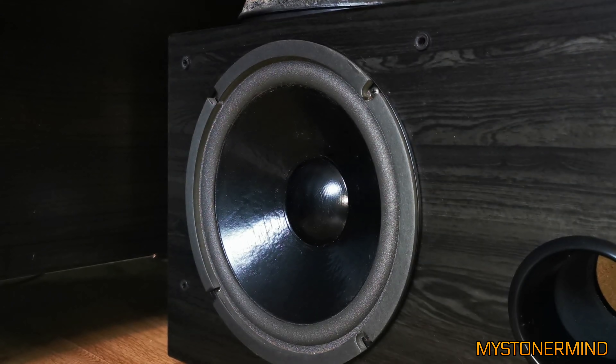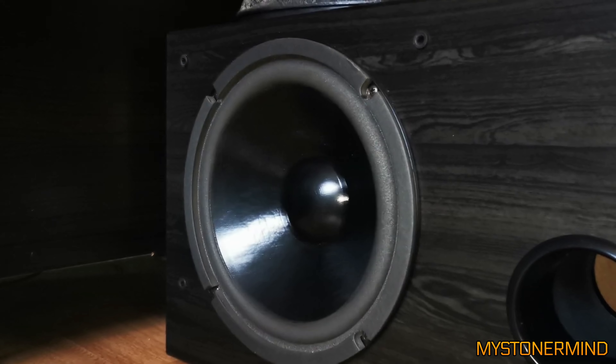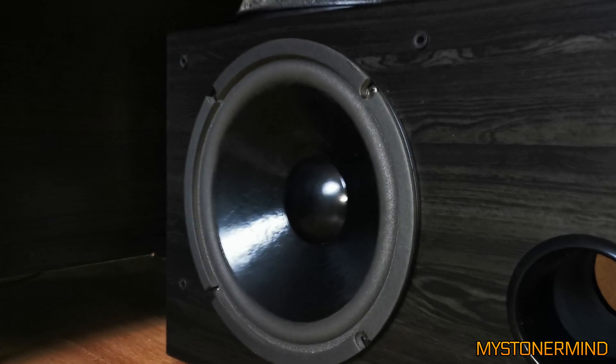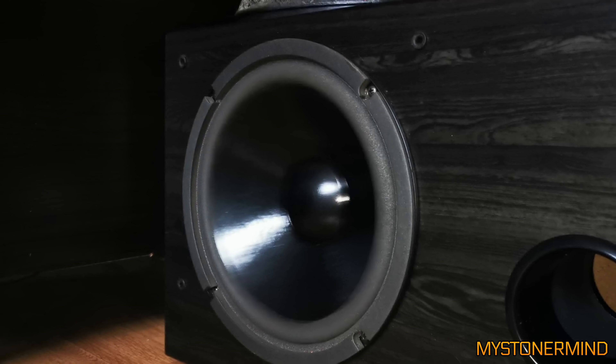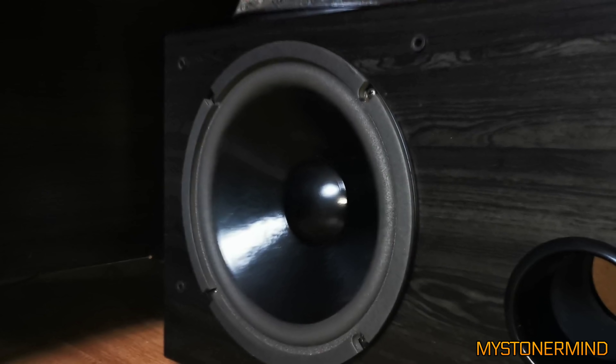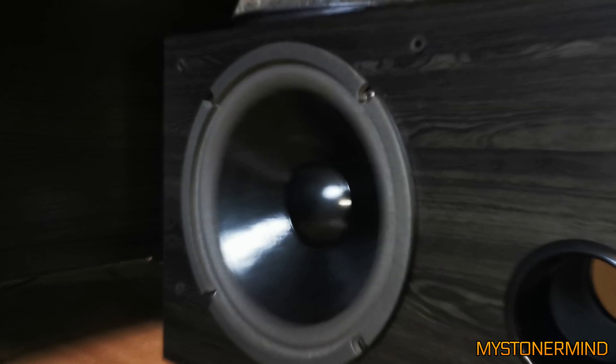The next video we have is this — it's a Kenwood 10 inch, I believe it's from the 90s. Nice, so far so good. Let's see what it's like on the lows. I like it.